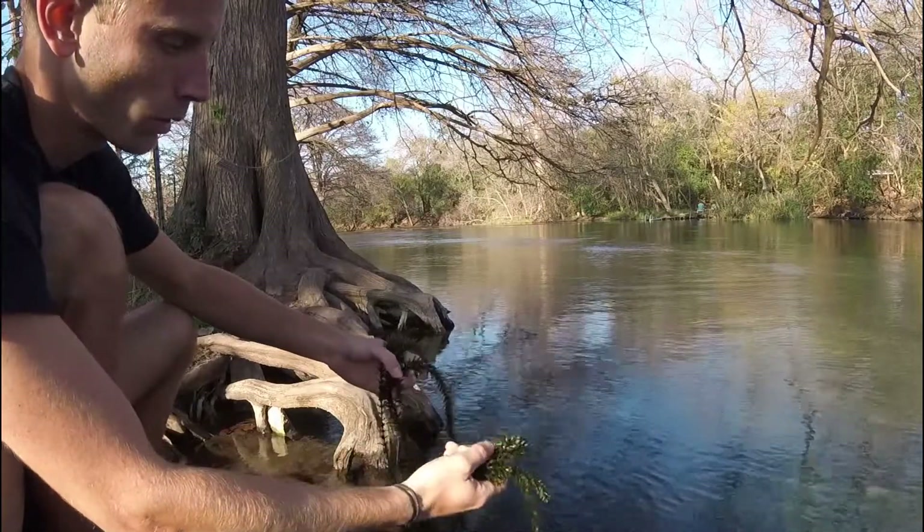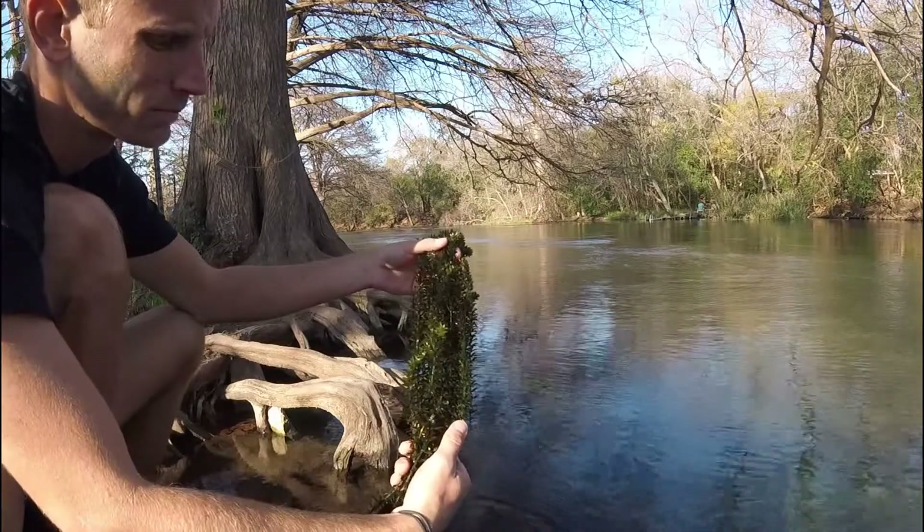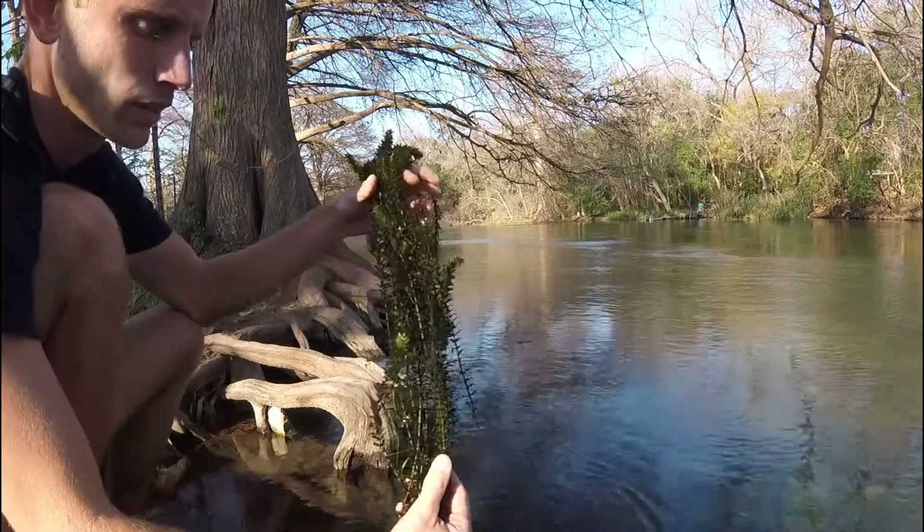You can see how it can cause trouble for waterways when it grows out of control and just chokes them out. But yeah, there it is.